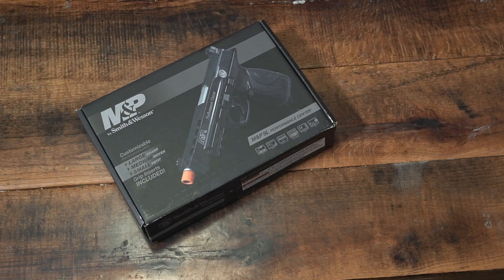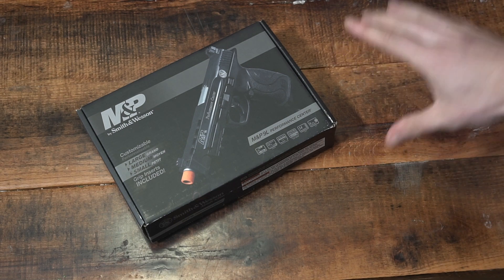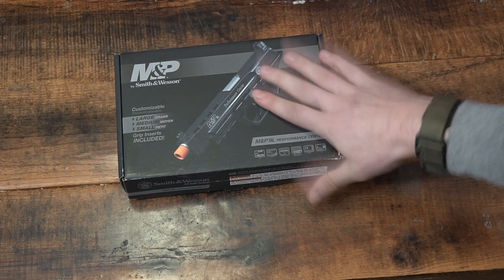Welcome back to the channel. In today's video, we're going to take a look at the Smith & Wesson M&P9 Long Performance Center. This is quite a pistol and a powerhouse at that, boasting an impressive almost 400 feet per second over the chronograph.